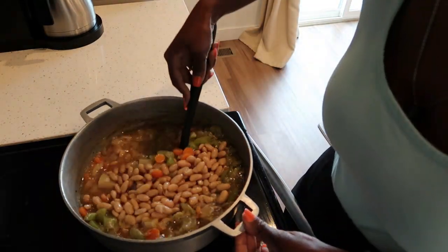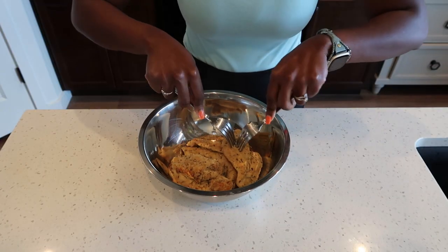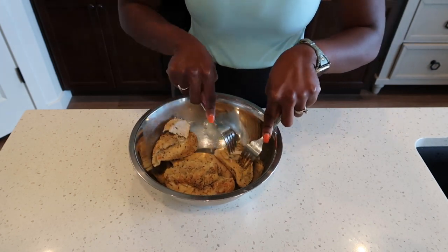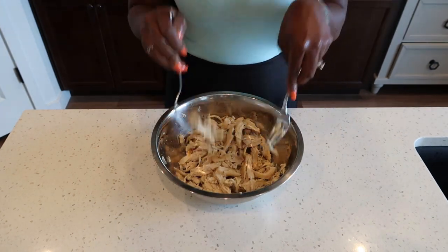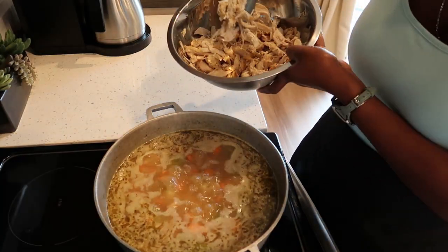We're going to cook the beans for about five minutes. Meanwhile, after placing our chicken into a bowl, we are going to shred our chicken just like so — this looks perfect. After five minutes, go ahead and add your shredded chicken back in.